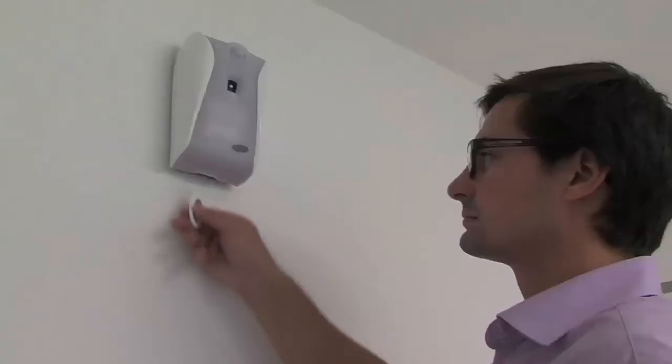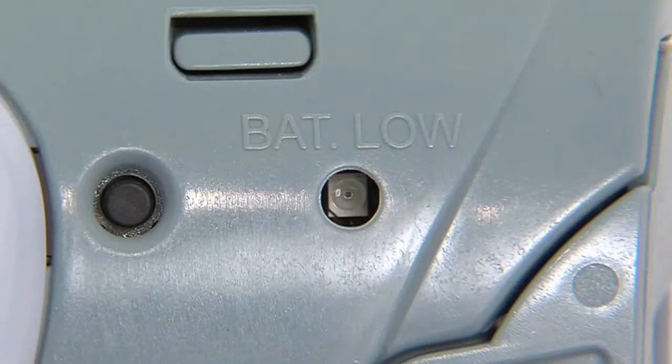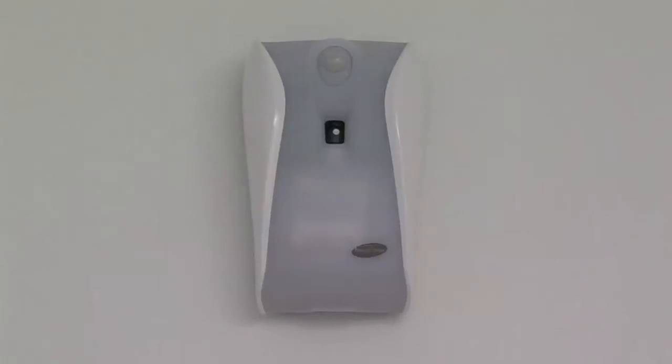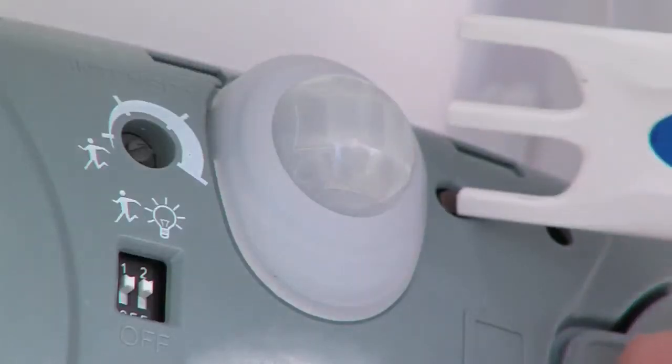If there is a sound signal in addition to the light signal, the battery should be replaced. When you open the cover, this is also shown by the flashing red battery indicator. If the refill is completely empty, an acoustic signal also sounds every 30 seconds. A button next to the sensor deactivates the acoustic signal.